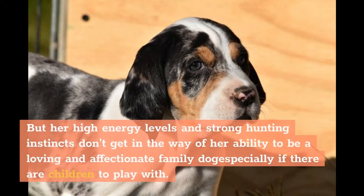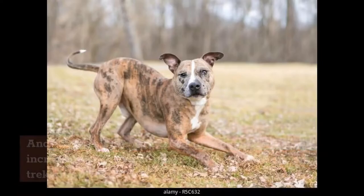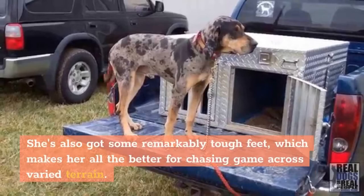But her high energy levels and strong hunting instincts don't get in the way of her ability to be a loving and affectionate family dog, especially if there are children to play with. The Leopard Hound's dense double coat comes in nine different colors and a variety of markings, and while this fur is a cinch to groom, it's also incredibly effective at protecting her while she's trekking through the bush in all kinds of weather. She's also got some remarkably tough feet, which makes her all the better for chasing game across varied terrain.